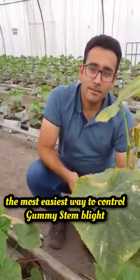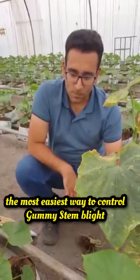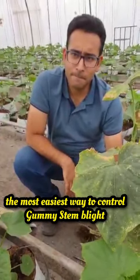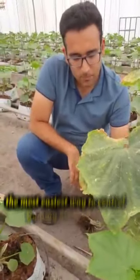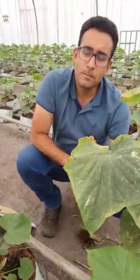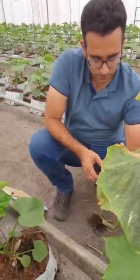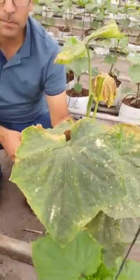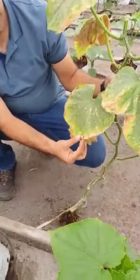We're in the Brits area looking at how to manage the gummy stem blight issue with the application of some chemicals. That plant there has already got quite a heavy infestation of gummy stem blight.